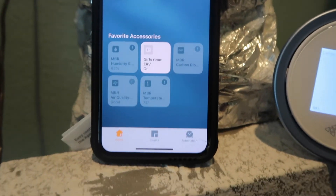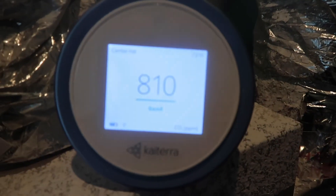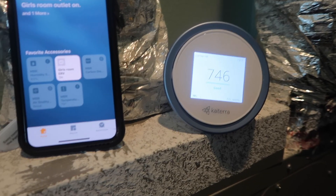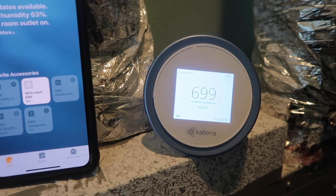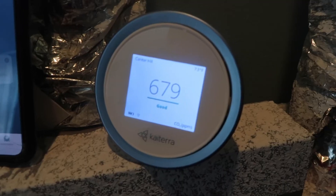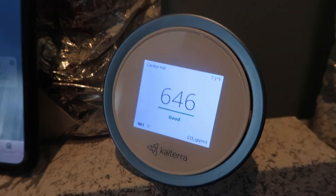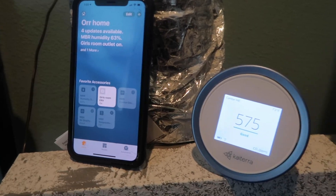So that is the Wemo from Belkin as the plug, the Apple Home app, and an ERV — though we could just as easily use a ventilating dehumidifier or a damper. With the Wemo you could use a plug-in transformer down to 12 volts, or a relay — they make relays that can be driven by Apple HomeKit as well. And then the Laser Egg from Kyterra, which has lots of interesting applications. Demand ventilation using the Laser Egg. Thanks for watching.